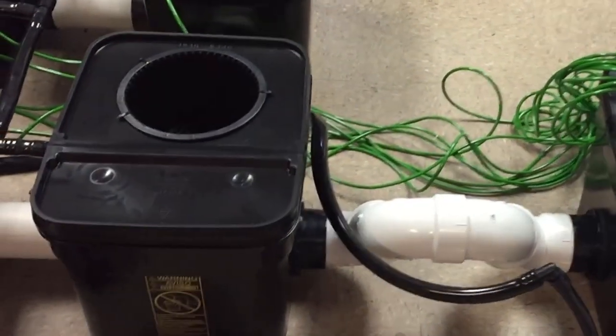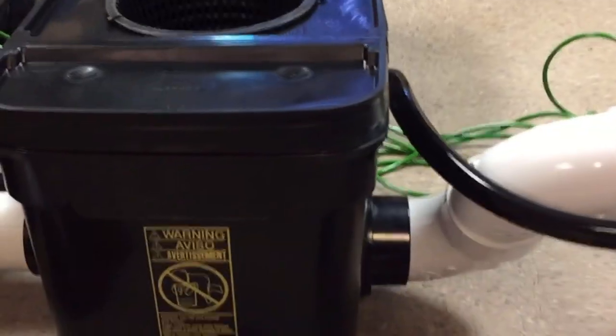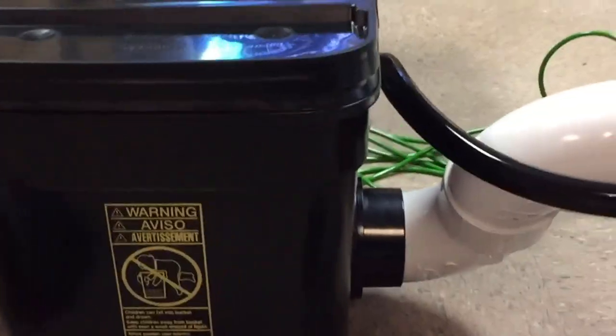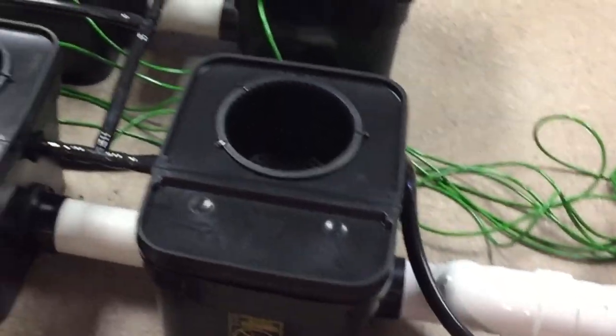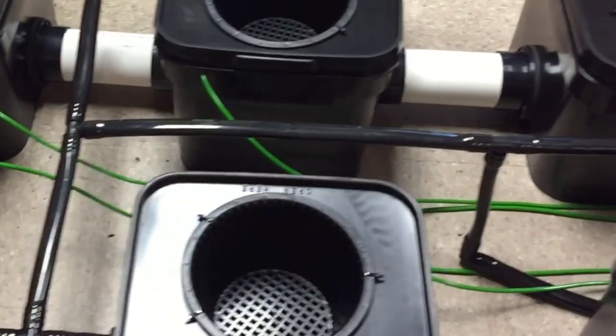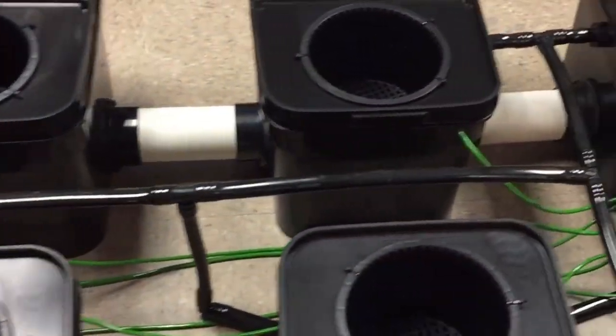Alright, this is the 8-plant version of the 8-gallon fall planter system. As you can see, it's the same as the 13-gallon — it's just that the buckets are shorter. It still comes with everything, and you hook it up the same way as the 13-gallon, so I just want to give you a quick show of that.